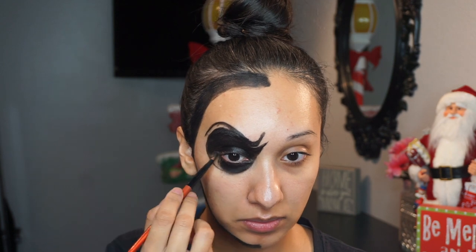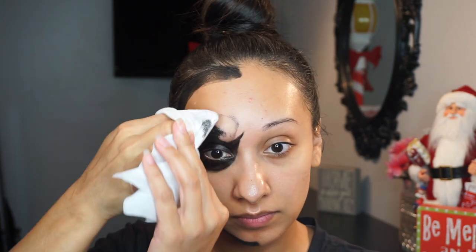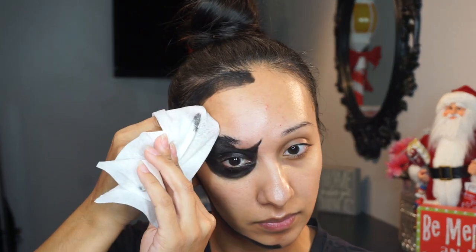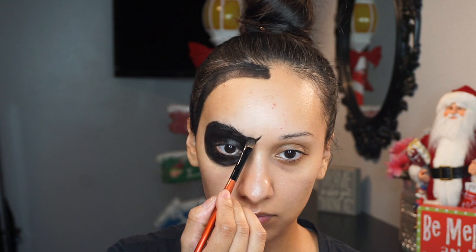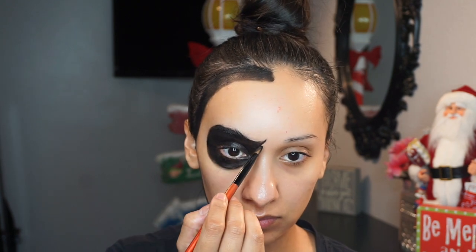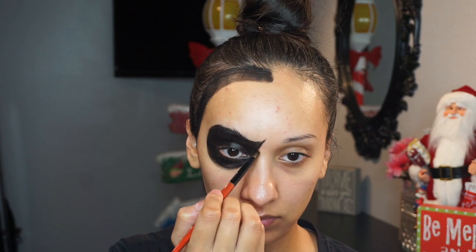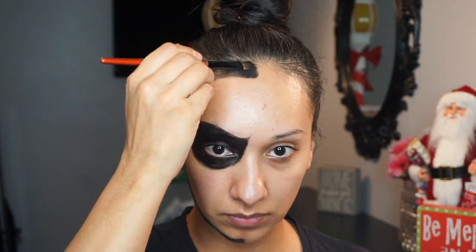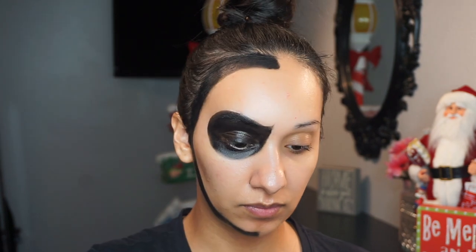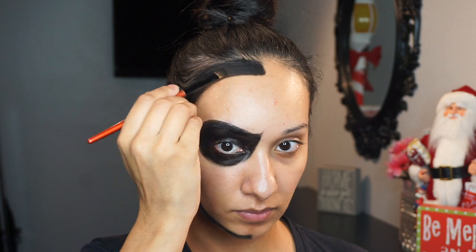A lot of this look was trial and error — I've not done it before. I quickly noticed that I did not like the way the angry brow looked, so I wiped it off and went back in to fix it to make it look a little bit more angry, giving that illusion on the eyes first. Now to set everything, since this is a cream paint, I'm going in with the black matte eyeshadow from my Morphe palette.